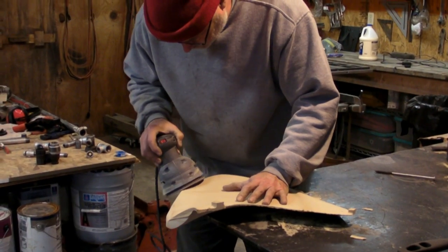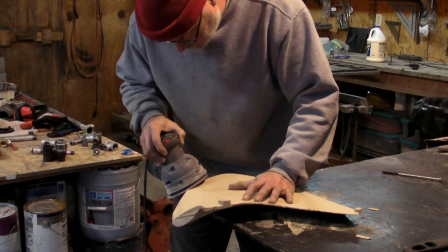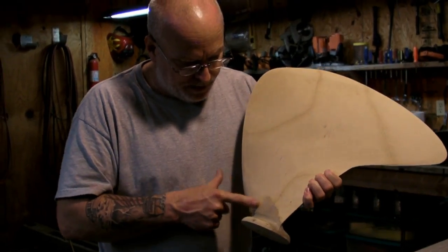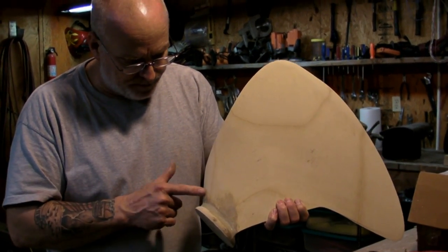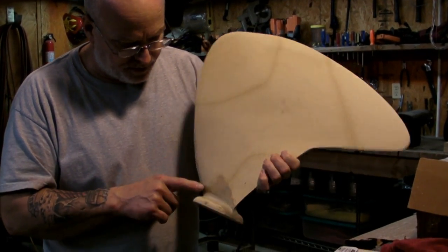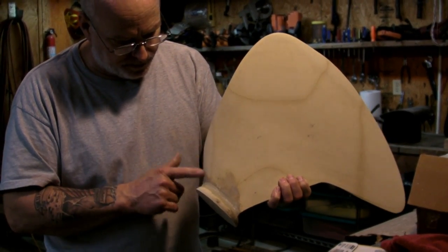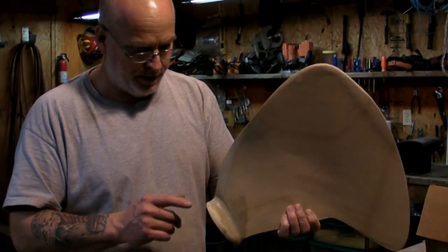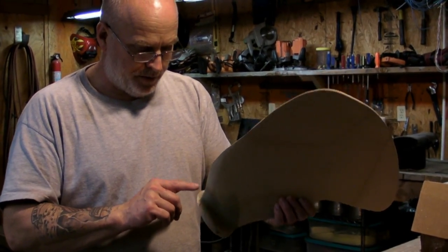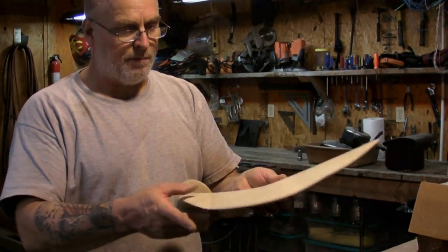It looks like we got ourselves a model of a blade. It's about at least 3/16ths of an inch thick. We got the blade out of the machine, got it all sanded down, and added a little fillet — a fillet made out of sawdust and Elmer's glue mixed together. We cut the base out tonight for it, which was also CNC done. We think we got a pretty good looking blade there.